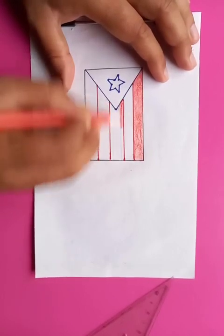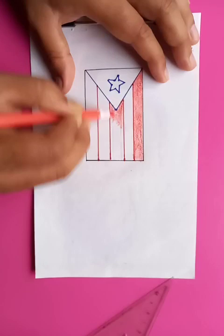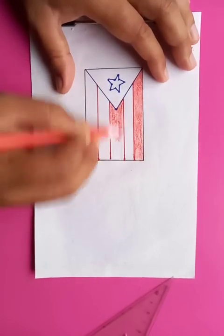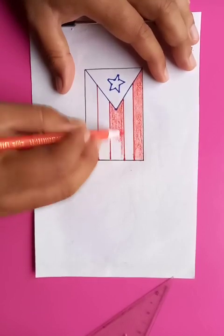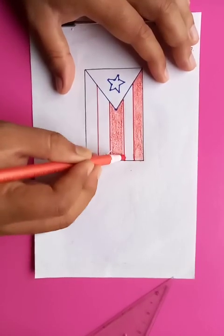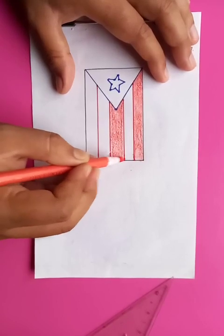Putting red in the middle stripes too. You can see the flag is getting nicely visible with the blue color being added.